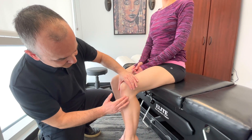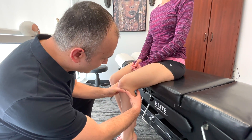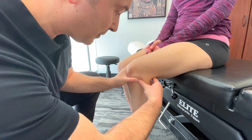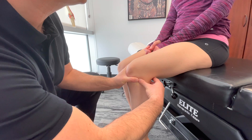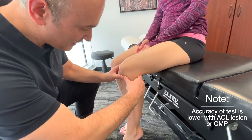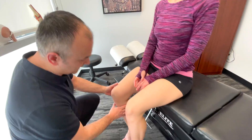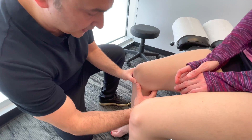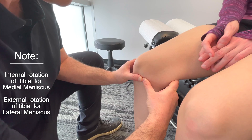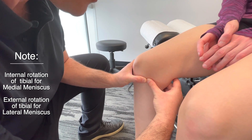First off, if we were to palpate the lateral meniscus, we'd find the joint line and get in there between the femur and the tibia and just palpate. It's minorly tender on that side. Then we'd move to the medial meniscus — we'll look at this knee here because you can see it a lot easier. We're going to find the joint line right in there and palpate, assessing for any joint line tenderness.